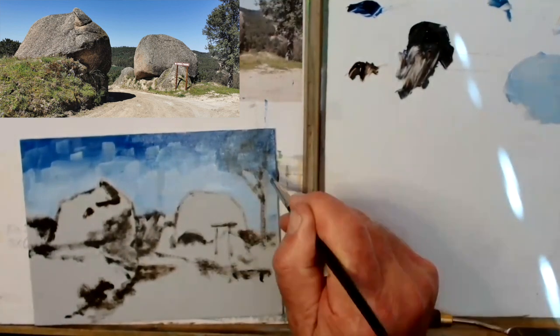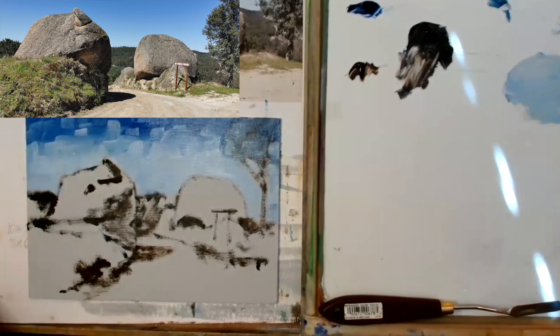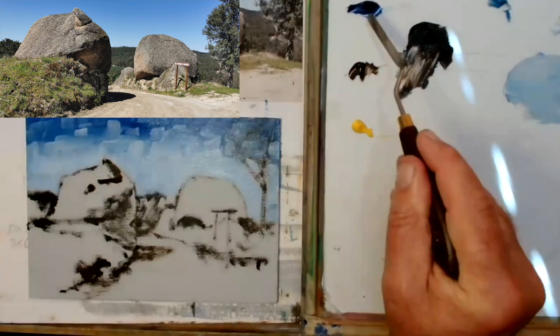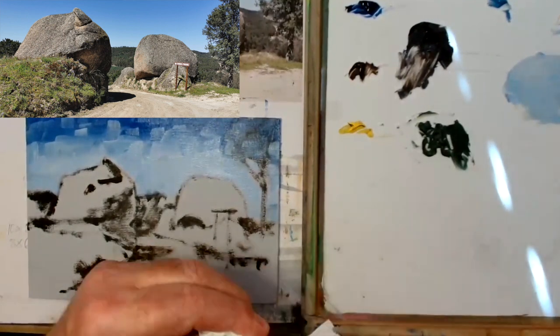Starting with the sky, I like to start at the top and work downwards, just using a mixture of cerulean and white, trying to get a bit of a graded look. But I'm treating it very differently to the way I would treat watercolour.